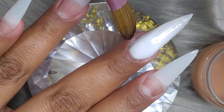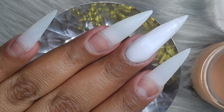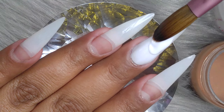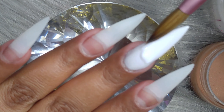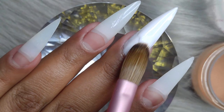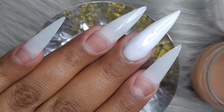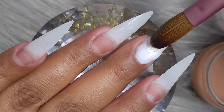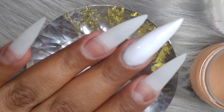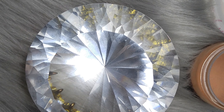So on this design, I went for a stiletto shape. I guess I had been doing a whole bunch of coffin nails and I wanted to change it up a little bit. I love coffin nails so much — they're my favorite — but I also love stiletto nails. So I decided to create this design with a stiletto tip.